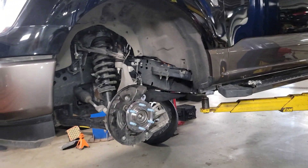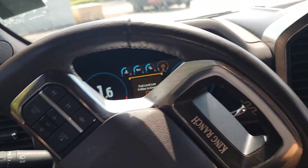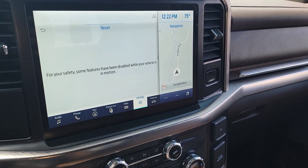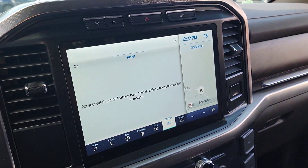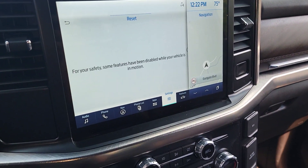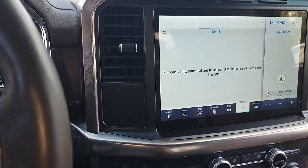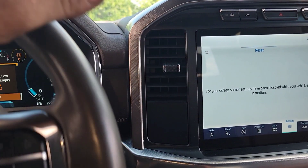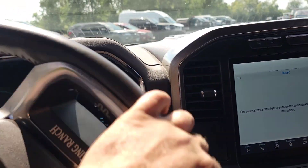Everything cleared — no more AdvanceTrac, no more ABS light, none of that. I'll throw in the clip of me looking at it with the scanner. The only thing I've got now is the GPS is disabled on this. I found that the little plastic covers on the rear of the roof rack have holes in them where water got in — looks like the transporter nicked the corners of the top plastic trim pieces on the back upper part of the roof. The plastic piece on the passenger side is the GPS satellite signal and it's damaged — it needs to be replaced.